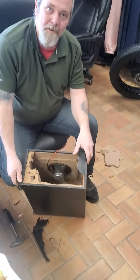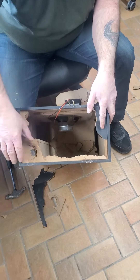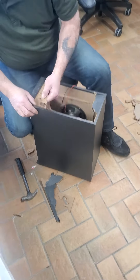Look what we have here. We have a little square compartment. Do you see that? Why would they have that in there? It does absolutely nothing. So let's pull this out and see what we've got going on here.